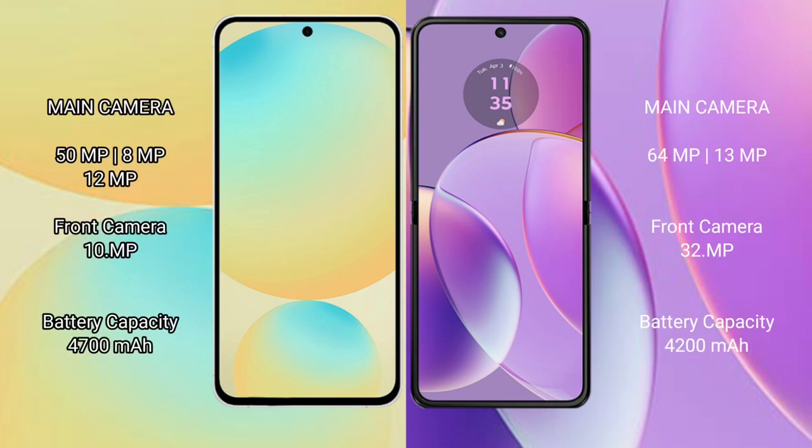For cameras, the Samsung Galaxy S24 FE features a triple rear camera setup of 50MP plus 8MP plus 12MP, with a 10MP front camera. The Motorola Razr 40 features a dual rear camera setup of 64MP plus 13MP, with a 32MP front camera.